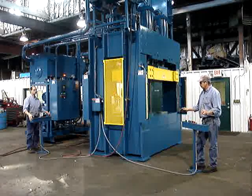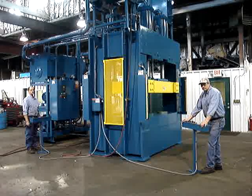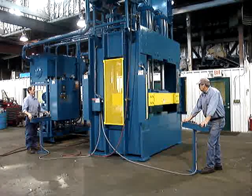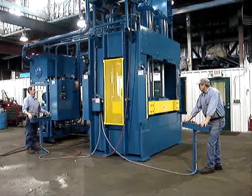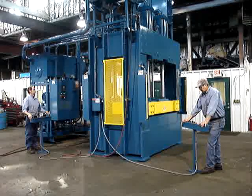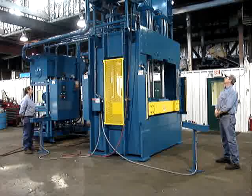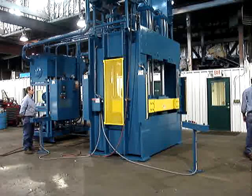We'll do one complete cycle. If one operator releases his buttons, the press will stop — both operators have to re-engage at the same time. The press is in slow-close, then it builds up. The release light comes on and the operators can release the buttons. The press will time out on its cure timer, do a decompress, slow open, and then fast open.